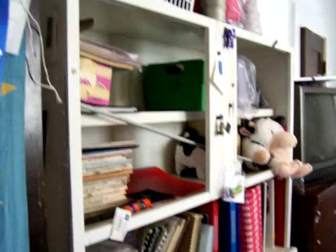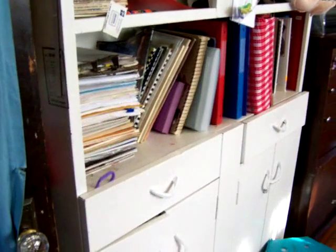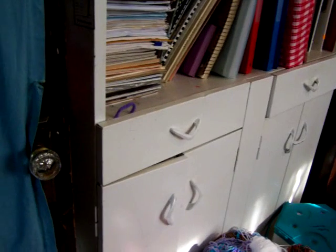Here is my knitting room all set up. Immediately here we have the cabinets with my books. Those are the UFO cabinets.